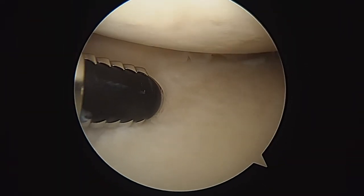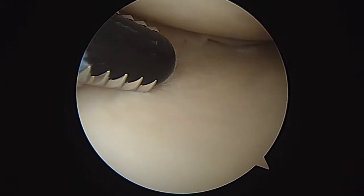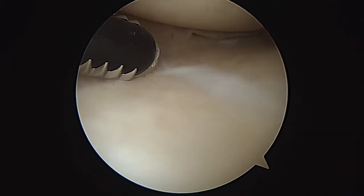Hi, it's Dr. Buford. We're just getting started on the left knee. We've already harvested the bone marrow and made a nice bone marrow concentrate injection.